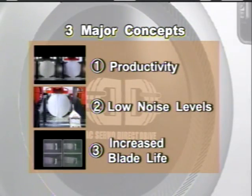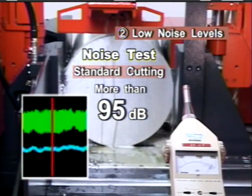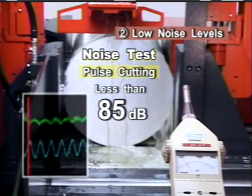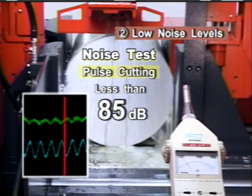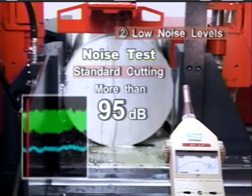The second achievement is the elimination of vibrations that create excessive noise levels. As can be seen, the meter reads more than 95 decibels with standard cutting. With double pulse, the reading is less than 85 decibels, while achieving three times the cutting rate.